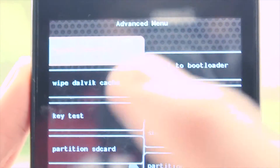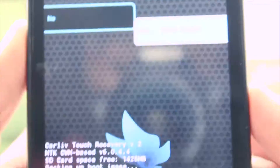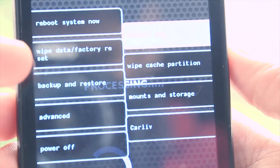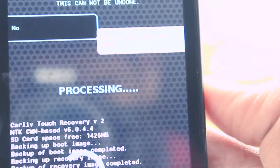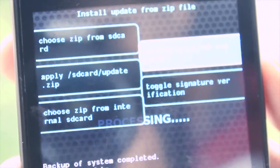After the backup is done, go back and tap on the advanced button, then go to wipe Dalvik cache to wipe it. Then go back and tap on wipe cache partition, and then tap on wipe data factory reset. After you finish all these steps, go to the install zip button and then go to install zip from SD card.